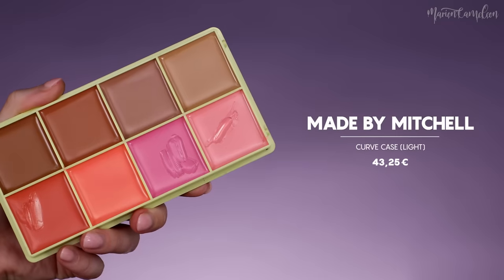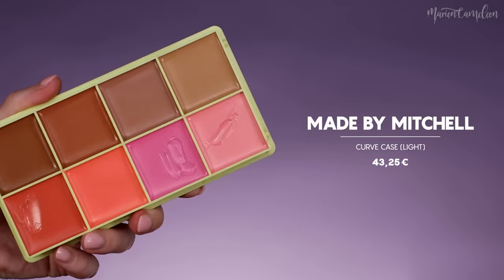Je vais maintenant prendre la Cuffcase Light de chez Made by Mitchell. Je prends la teinte All Those Air que je n'ai jamais utilisée encore. C'est les mêmes teintes que les bronzers en crème mais une texture différente — très très gras, ça ne sèche pas. Je vais venir structurer un petit peu mon teint avec, au niveau des joues, en faisant mon contouring classique. Je prends mon éponge pour venir dégrader ce que je viens de faire au pinceau. Je l'applique aussi au niveau de l'orle de mon visage.